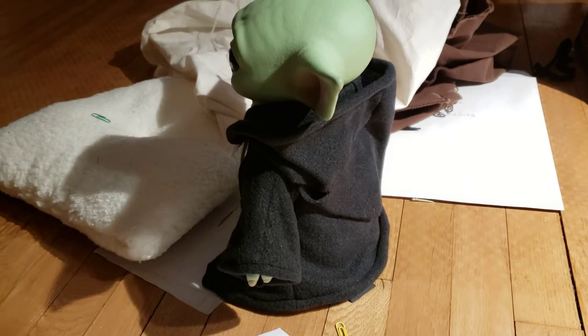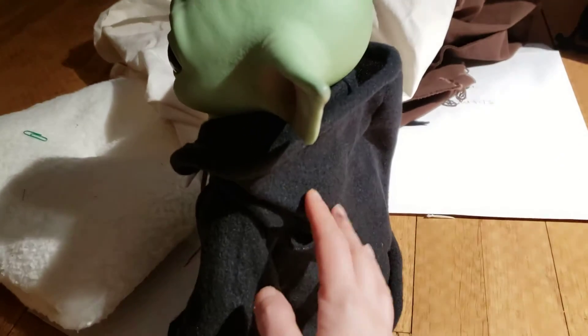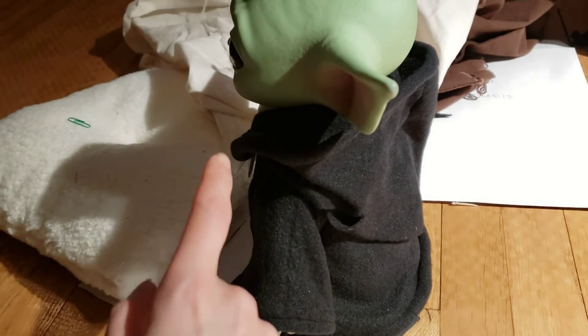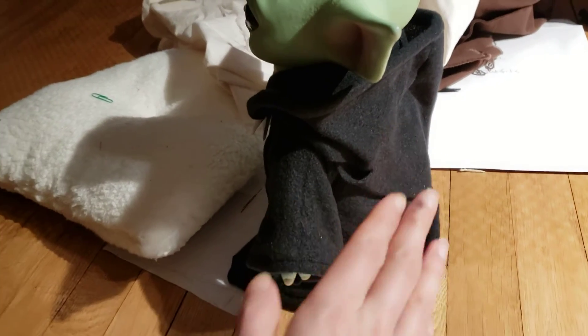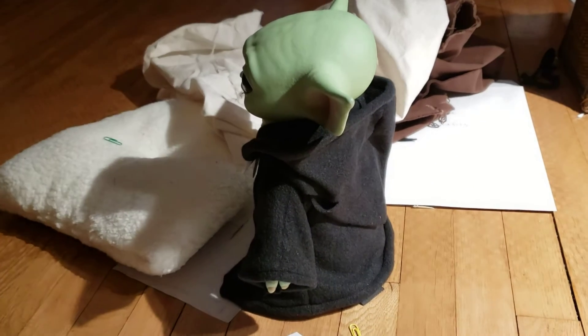I think I could bring it in a little bit. When it is pinned in the front, the hood isn't too bad. I think it's just when it's open in the front that the hood comes way out to the side. And we'll see if there's anything to be done about that.